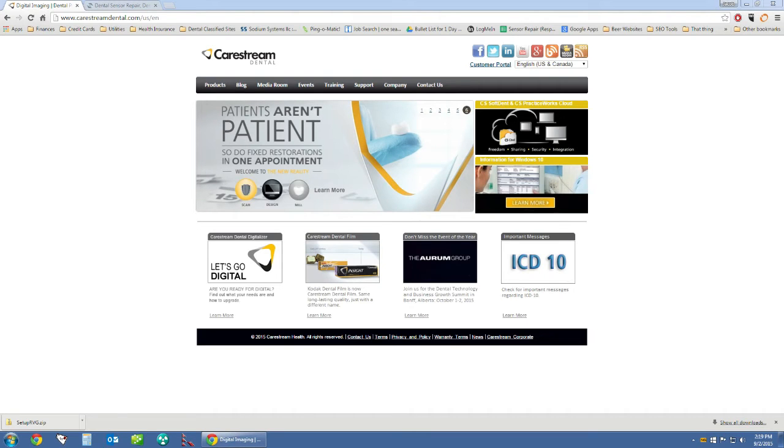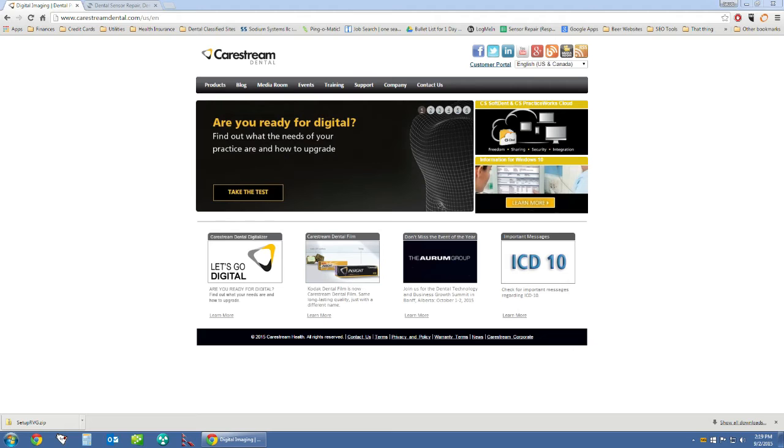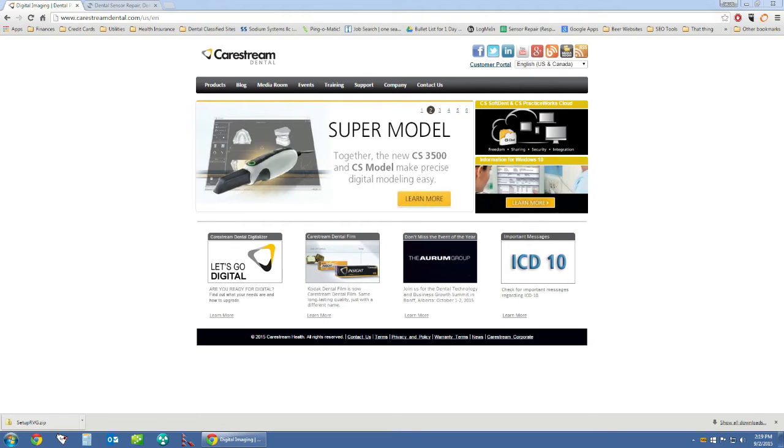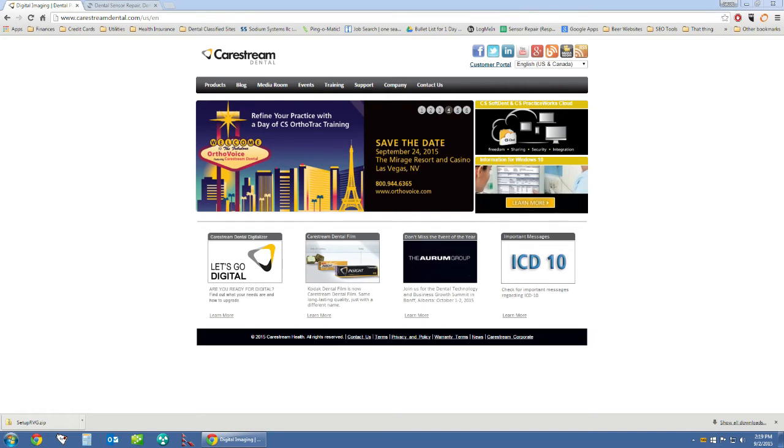Thank you for visiting the Sodium Dental YouTube page. In today's video we're going to cover how to install the Kodak RVG 6100 dental x-ray sensor onto a Windows 7 machine and how to integrate it into the Aptrix X-Ray Vision imaging software.